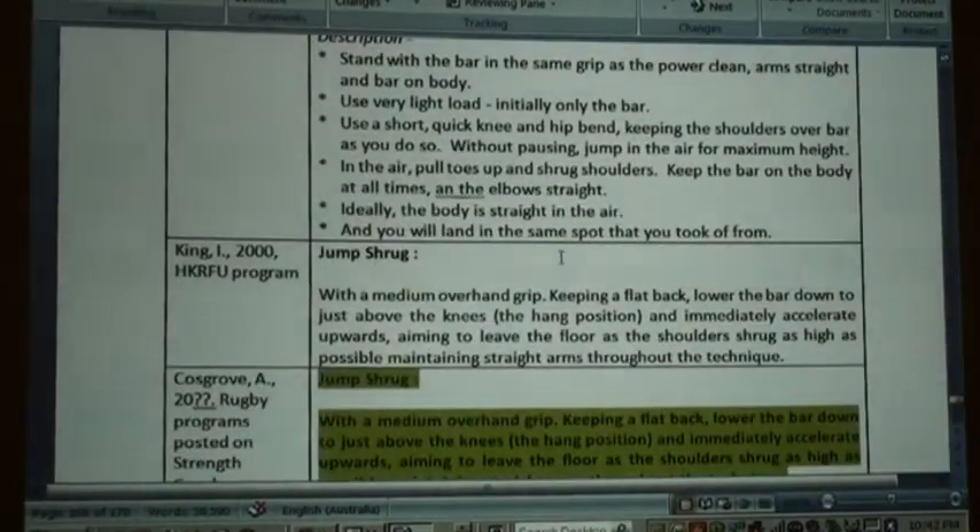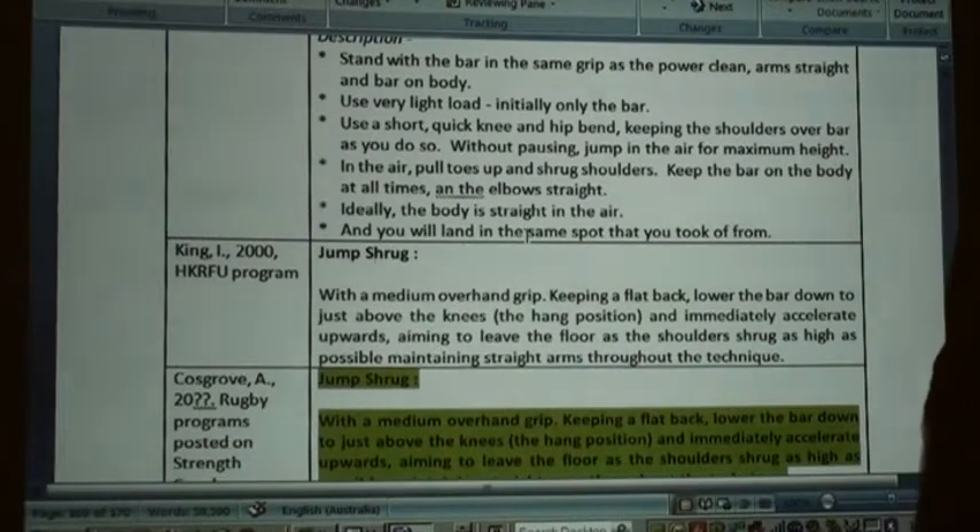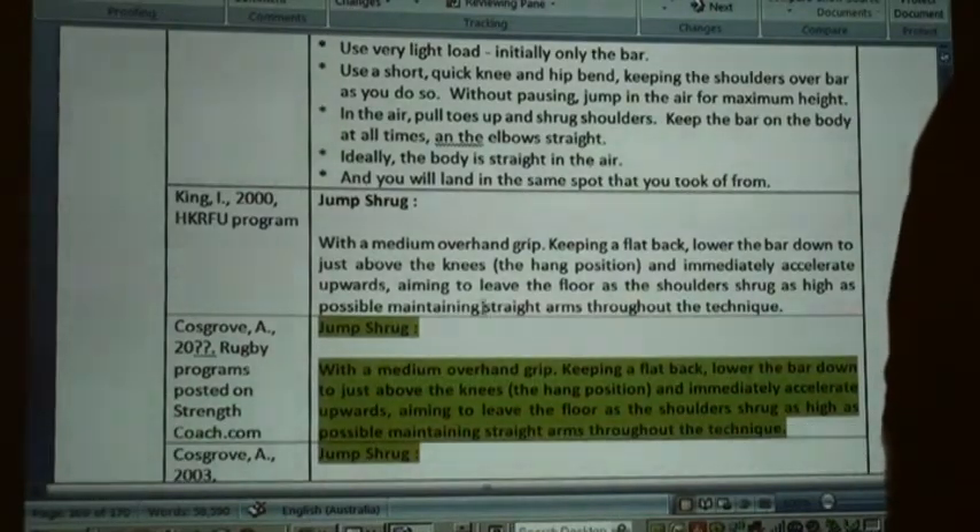Jump shrug, with a medium overhand grip, keeping a flat back, lower the bar down above the knees.